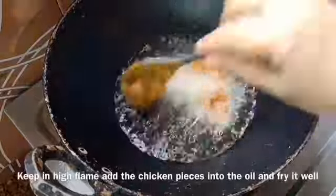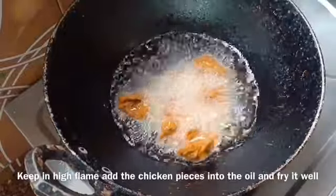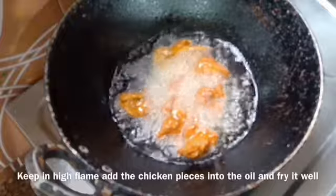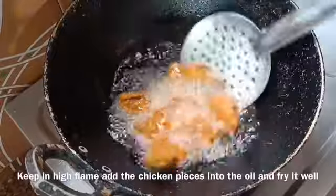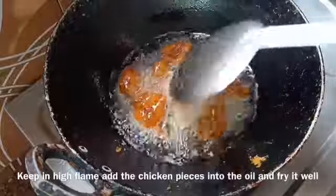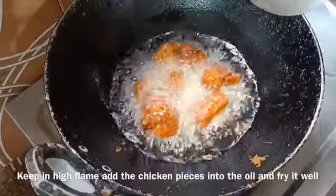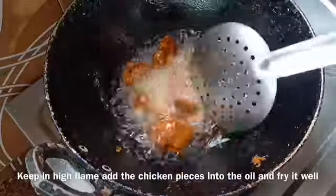Let's fry the oil in high flame. I will put my salt in the water. This is a good taste. I will put it in high flame — we need to get the mix.